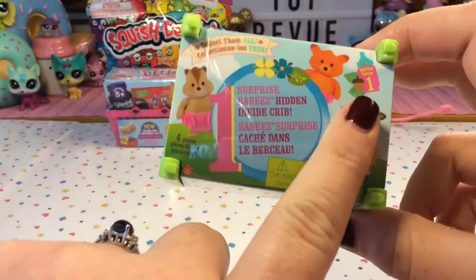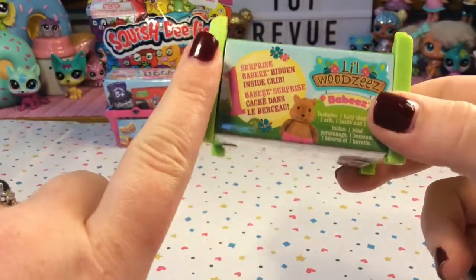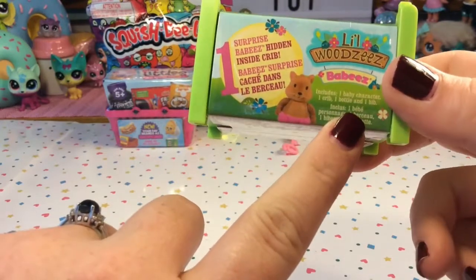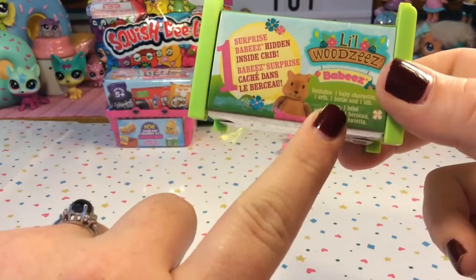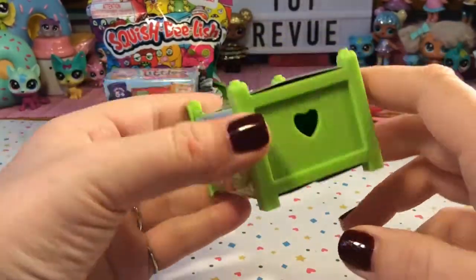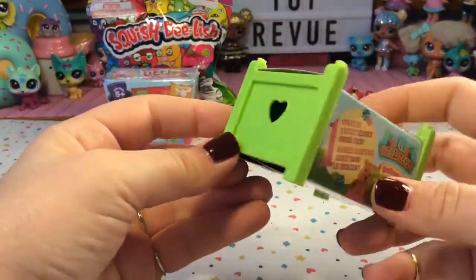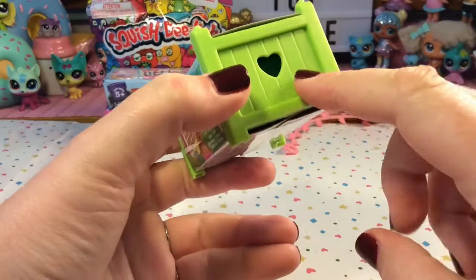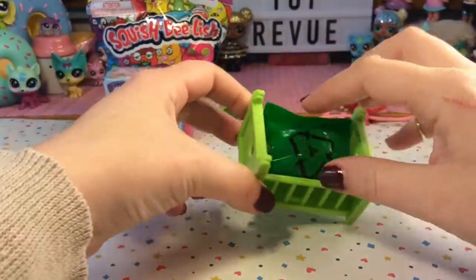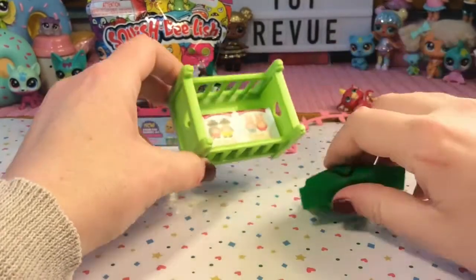This is a series one Lil Woodsy's Babies and there's one surprise baby inside. It includes one baby character, one crib, a bottle, and also a bib. The crib looks super cute already — it's green and it's meant to look like wood with a little heart. Here is our little crib and let's take our baby out.